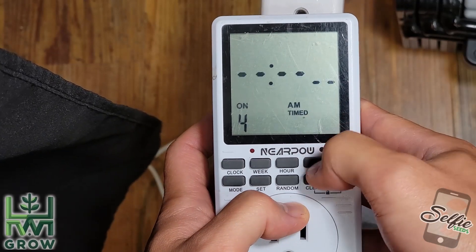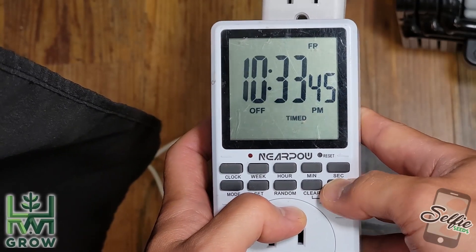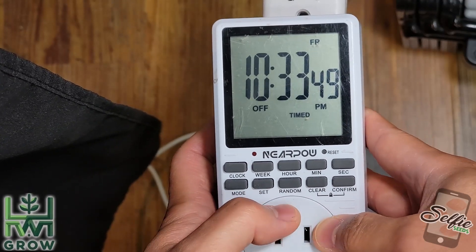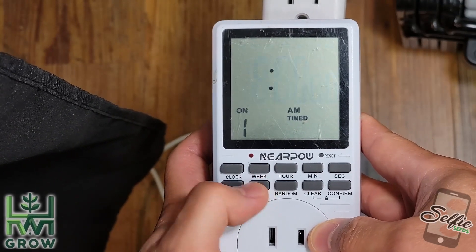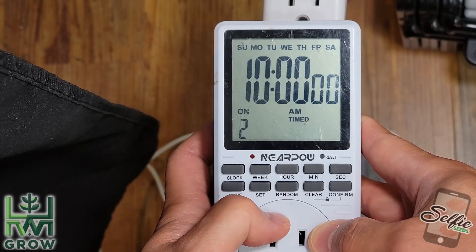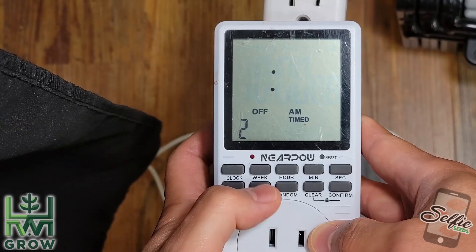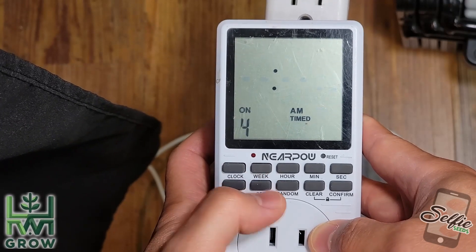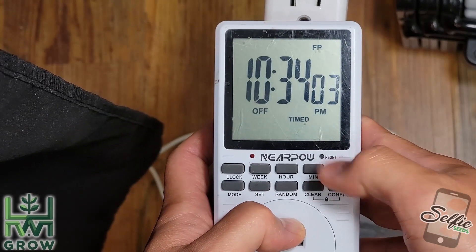Now once you're done doing that, hit confirm and that's gonna save all your settings. So now you can see — if you hit set again you can see what you set it at: 8 o'clock, 8 seconds; 10 o'clock, 8 seconds; 12 o'clock, 8 seconds. Nothing over here. Confirm.